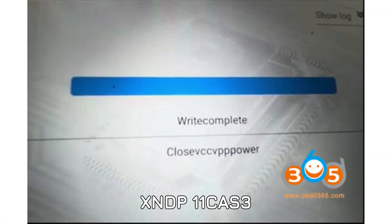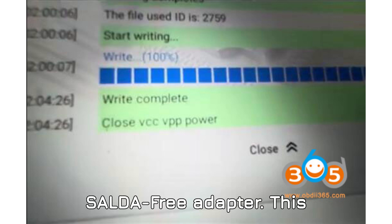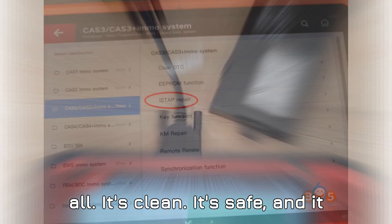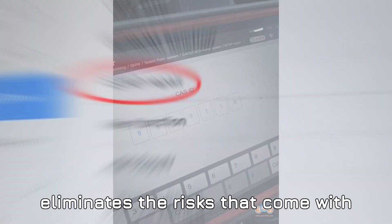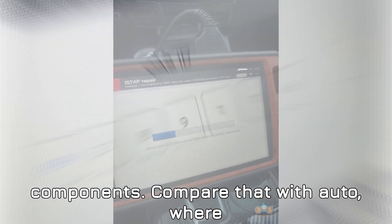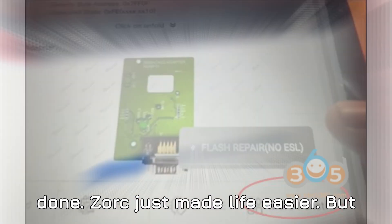A secret weapon in your toolkit: VVDI's XNDP 11CAS3 solder-free adapter. This adapter is a game changer because it lets you do the job without any soldering at all — it's clean, it's safe, and it eliminates the risks that come with removing or soldering sensitive components. Compare that with AUTL, where you often must solder to get anything done.